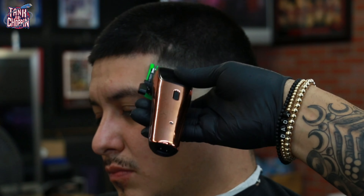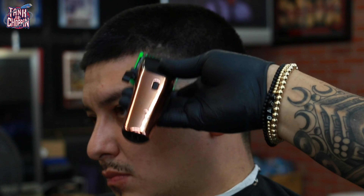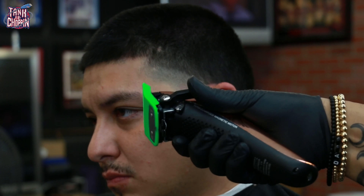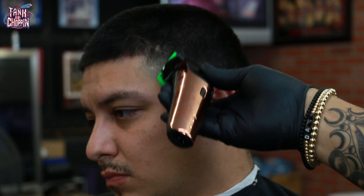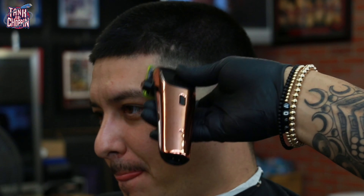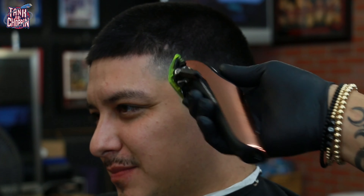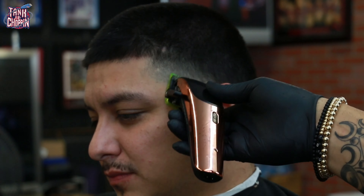If that bottom line doesn't clean up, we'll take care of it with the trimmer later. Here is my number one guard with the lever fully open, coming up another section — this makes it a number one-and-a-half guard — coming up and flicking out towards the top of that section. With the lever all the way closed I'm trying to take care of that bottom line. It left some weight so I've got my 1/16 guard on there, lever opened halfway, tapping at that line and adjusting as needed so it all blends in nicely without creating another harsh line.